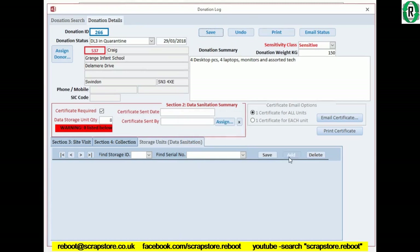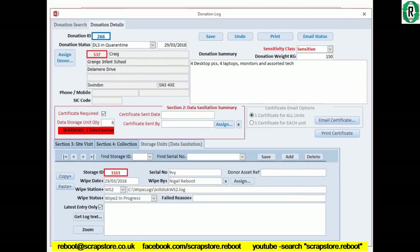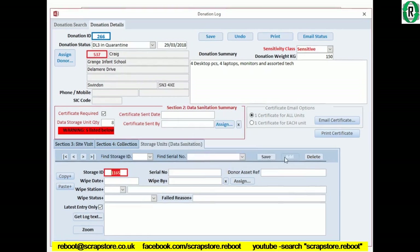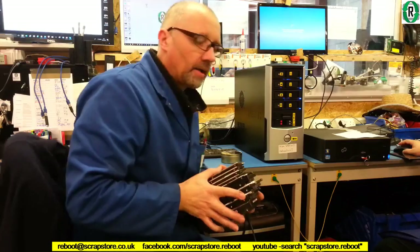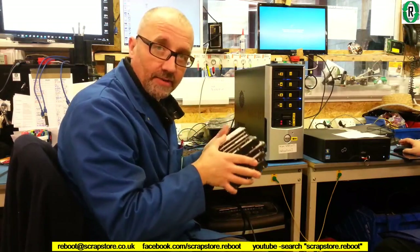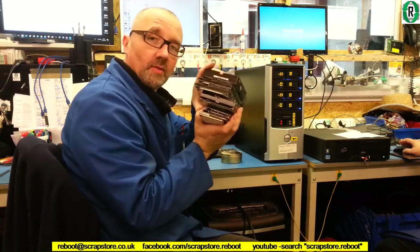In the bottom section here we can now add the hard drive serial numbers. All the hard drives have now been logged into the database — Reboot Tracker, which I wrote — and we're going to put all these into the wiping rig now.